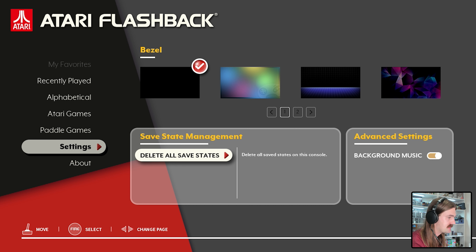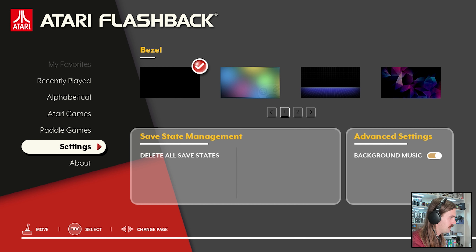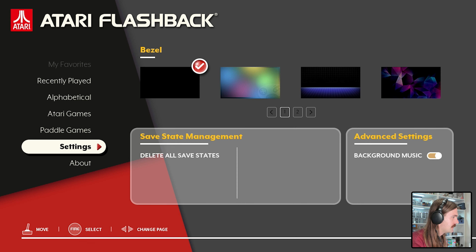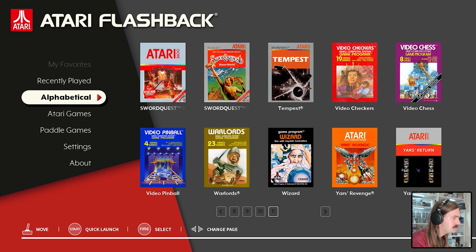There's save state management where you can delete all saves, and you can turn the background music on and off. In the About section there are a couple of QR codes that take you to atgames.net - the ATGames Flashback Zone for product support, accessory availability, and social media. You can also register the product. There's a firmware version listed and I'm wondering if you can update the firmware somehow, or if that micro USB port accepts data as well - maybe you can plug an on-the-go cable in there.